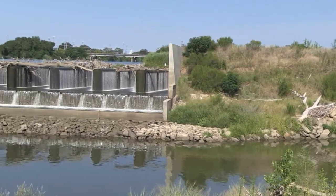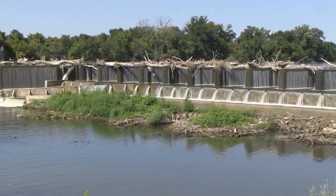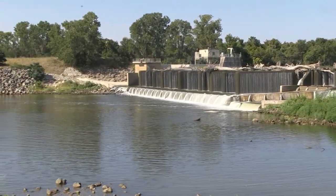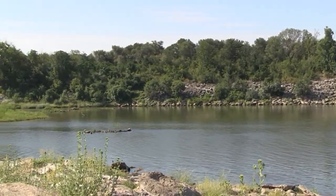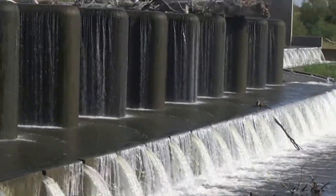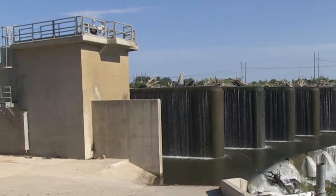Klinefelder went in with drill rigs and did geotechnical borings through the dam foundation construction into the material beneath, which consisted of roller compacted concrete on top of bedrock. We conducted standard geotechnical testing and also installed piezometers for uplift pressures on the dam structure. One of the key components of Klinefelder's involvement with this project was to examine the sliding potential for the dam structure.